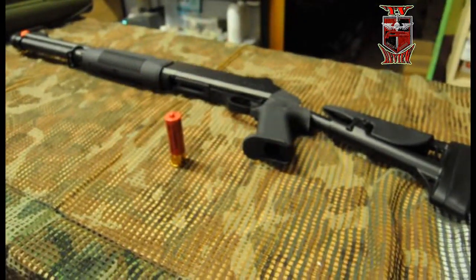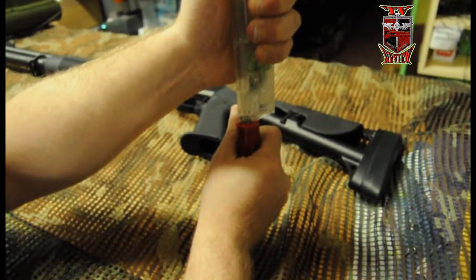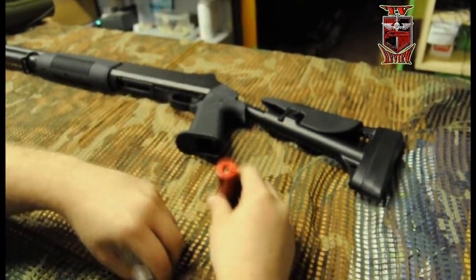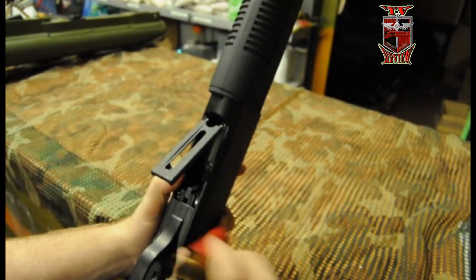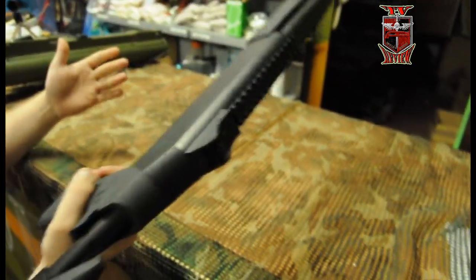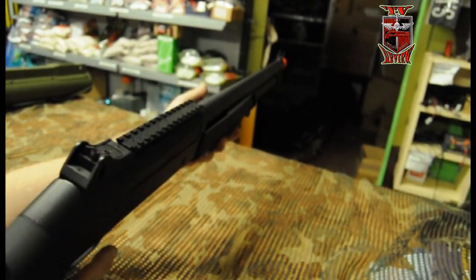Vamos a introducir las bolas en el cartucho. Meteríamos el bebeloader que ya nos vendría incluido. Quitaríamos y meteríamos las bolas hasta llenarlo. Sencillamente, ahora para meter, abriríamos aquí y meteríamos el cartucho. Ya estaría preparada. Ahora faltaría martillarla.